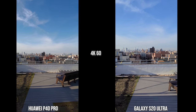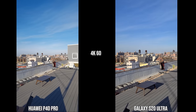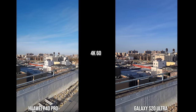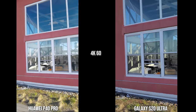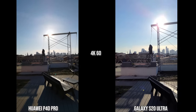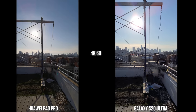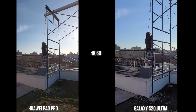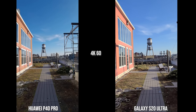You can see the S20 Ultra has better stabilization than the Huawei P40 Pro. When it comes to colors, especially in the horizon and the sky, the P40 Pro is much punchier while the S20 Ultra is a bit more muted and balanced. In this backlit shot I like what the S20 Ultra gives, but both are doing a good job overall — though stabilization is much better on the S20 Ultra.